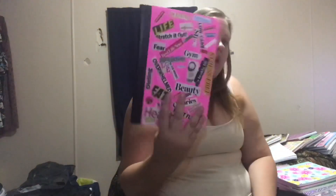Next up, this one is my health journal or my weight loss journal, whatever you want to say. I've gotten about this far in it and there's about this much left. I decorated it myself apparently. But yeah, so that's my health or weight loss journal, whatever you want to call it.